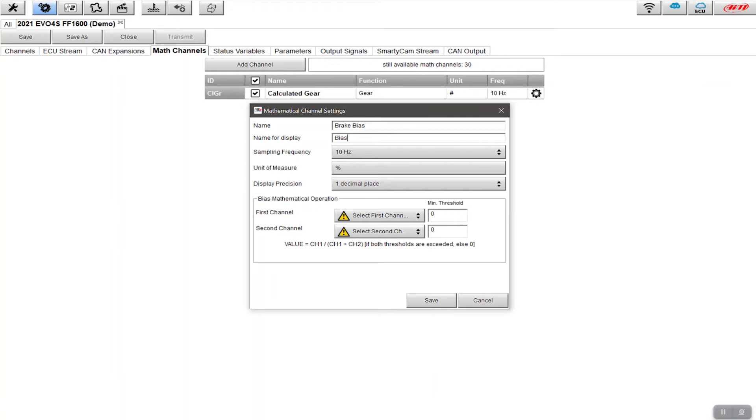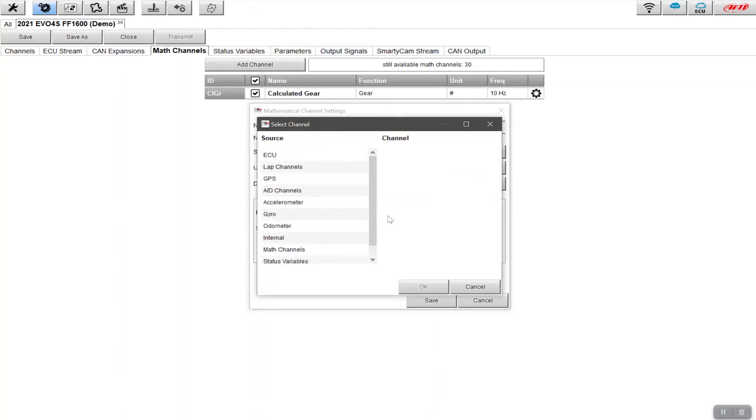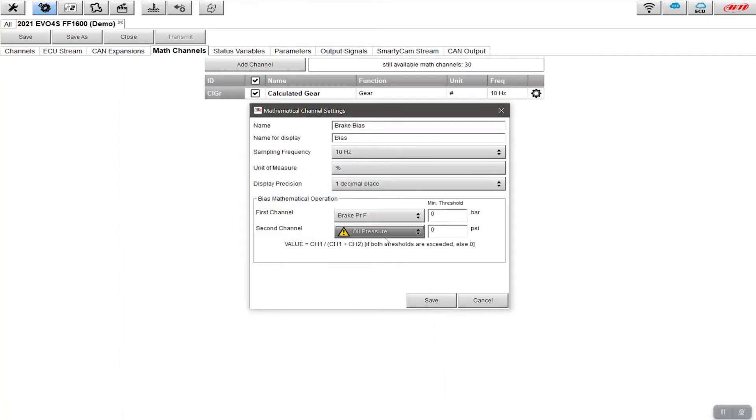The sampling frequency is how often the bias measurement is taken — it's 10 per second, which is absolutely fine. We also want to see this at one decimal place. That means if we were 50/50 you'd see 50.0, and if it was 51.5 front it would be 48.5 rear — giving you that one decimal place of accuracy. Next, we determine which channels to use. I click on the channel selector, go down to vehicle channels, and select 'brake pressure front' and 'brake pressure rear'.